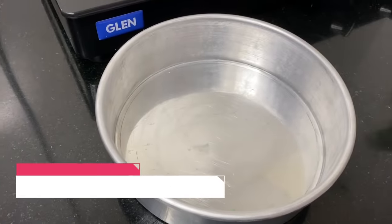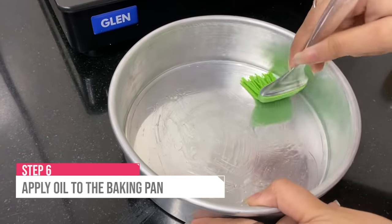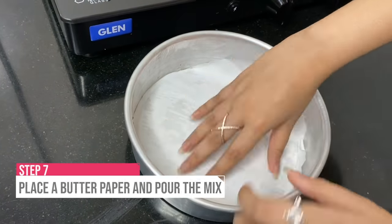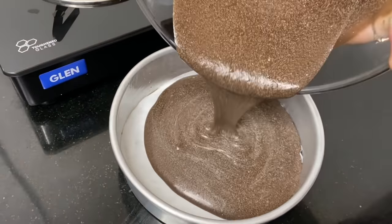Now we are going to take a baking pan and add a little oil to it. Make sure you spread it properly. Then place a butter paper. Don't forget to add butter paper because then the cake will get stuck. Then pour the mix into the pan.